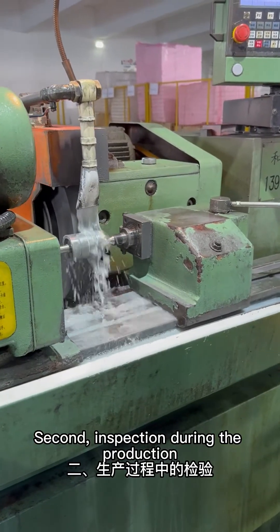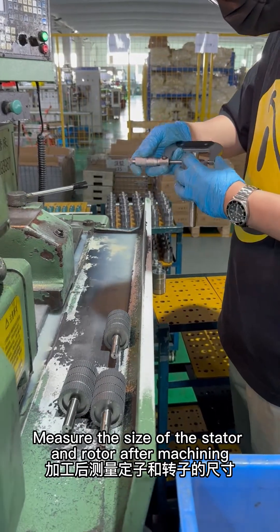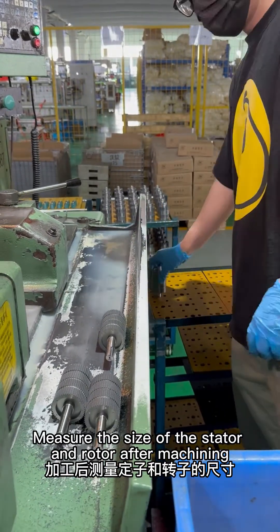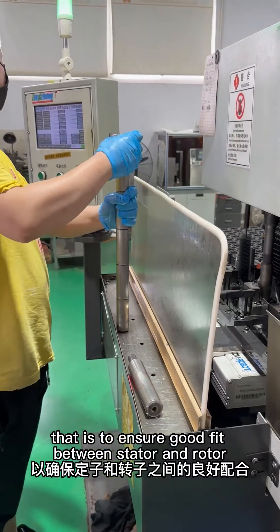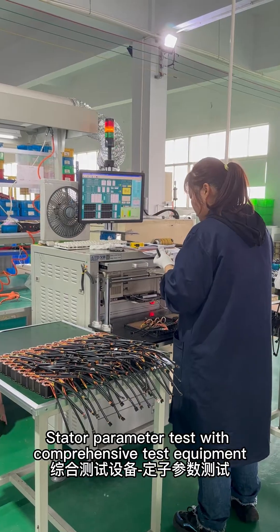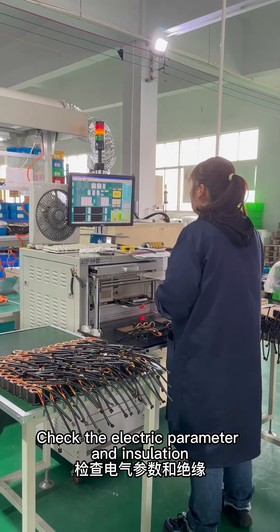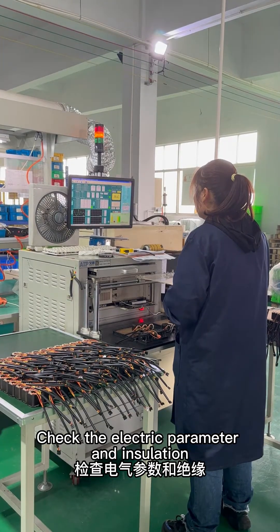Second, inspection during the production. Measure the size of the stator and rotor after machining, to ensure good fit between stator and rotor. Stator parameter test with comprehensive test equipment after wiring. Check the electric parameter and insulation.